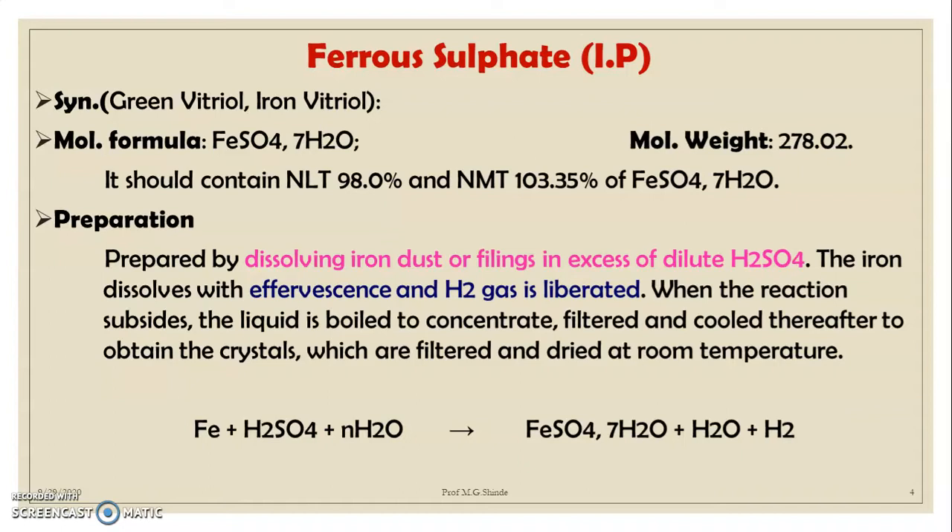Ferrous sulfate is prepared by dissolving iron dust or filings in excess of dilute sulfuric acid. The iron dissolves with effervescence and H₂ gas is liberated. When the reaction subsides, the liquid is boiled to concentrate, filtered, and cooled to obtain crystals, which are filtered and dried at room temperature. The reaction is: Fe + H₂SO₄ + 7H₂O → FeSO₄·7H₂O + H₂.